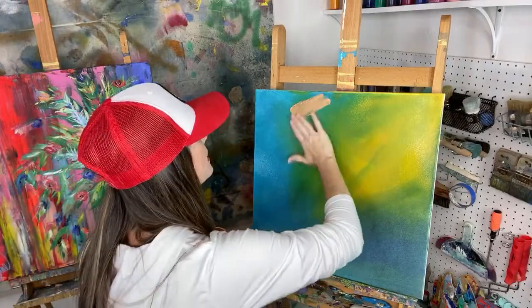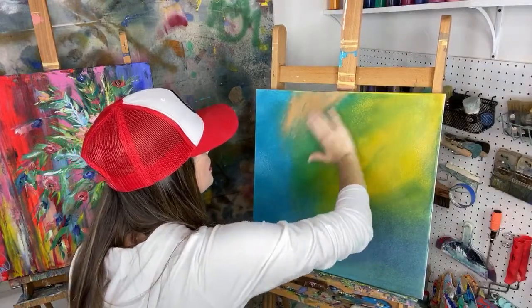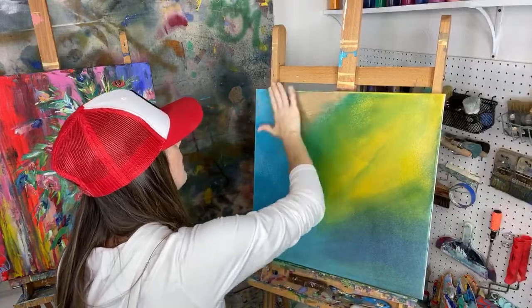I'm going to go right in with some copper, I'm going to get started. I'm going to use some brushes, my fingers, and any other tool that I feel like grabbing.